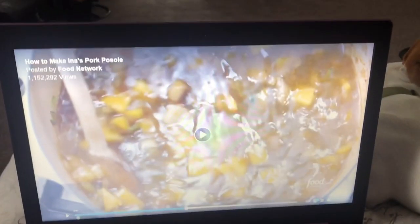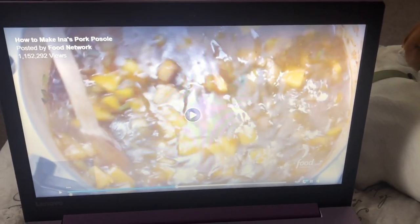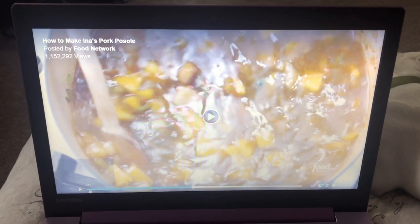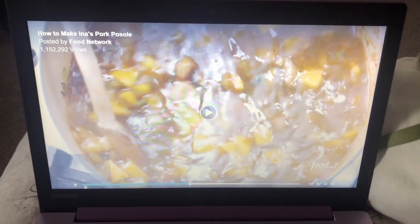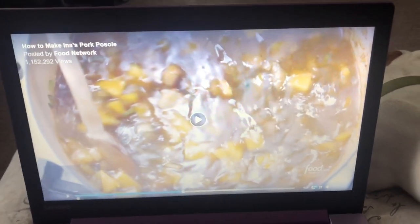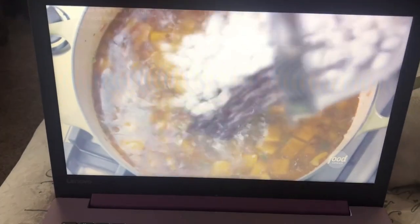Like green chili chicken pozole, I've done that before. Or when you make tamales with chile verde, it's either rajas or you make it with chicken. And then when you do red, you use pork — that's just kind of like the rule of thumb. Okay, give that a big stir.